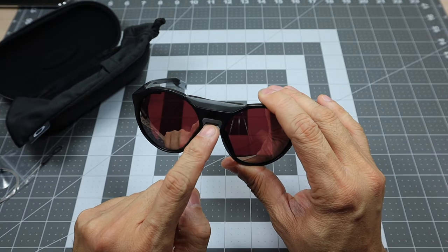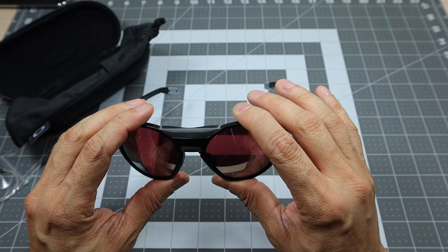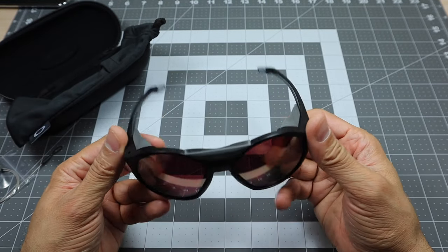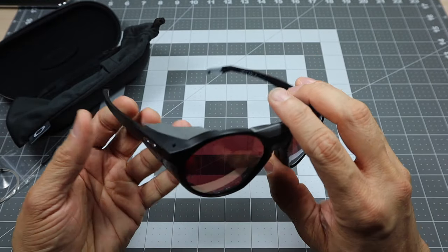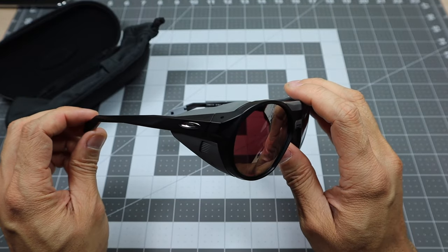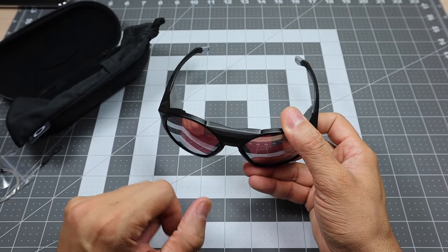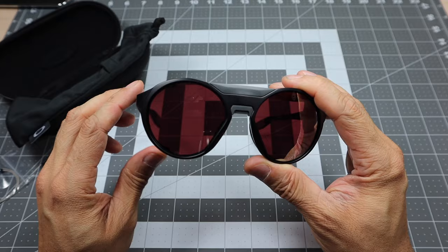On the center portion over the bridge, you have what's called a bridge blocker. This is another piece of rubber that seals the area right on top and below the bridge, so you're not getting any glare or wind in there. The purpose of these glasses is mountaineering, and you want to make sure you're not getting any glare or wind in your eyes. This model does a really good job at that — it's completely blocked off. This is an o-matter frame, so it's going to be very lightweight, and the lens is fairly round.